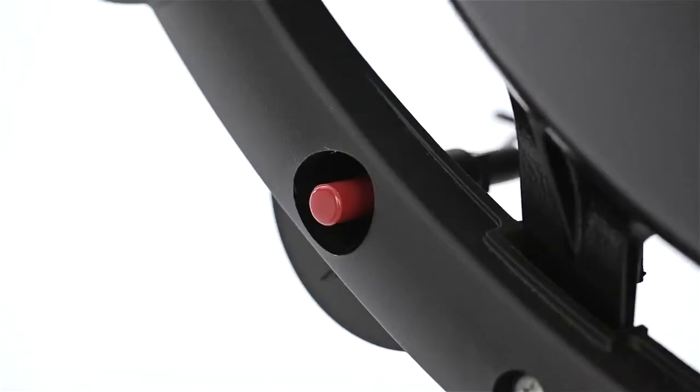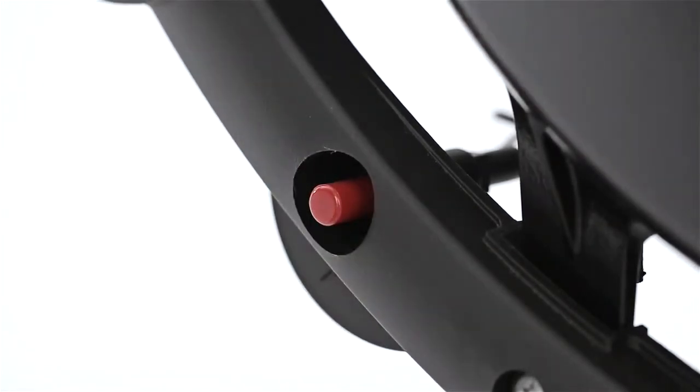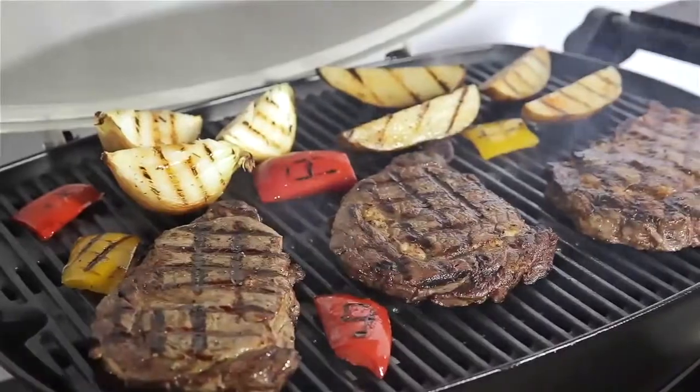With just a touch, the push-button igniter lights the burner, and you're ready to cook in minutes. A large-capacity porcelain-enameled cast-iron cooking grate conducts heat evenly across the entire surface.